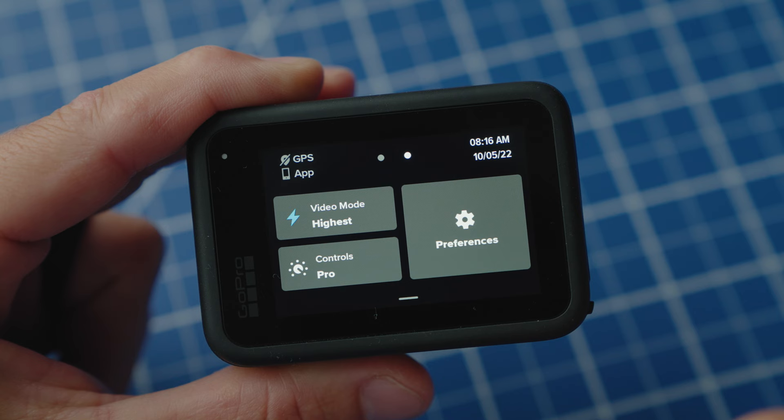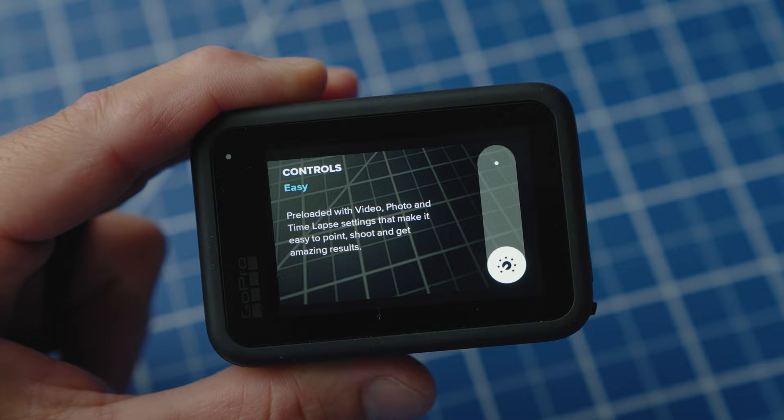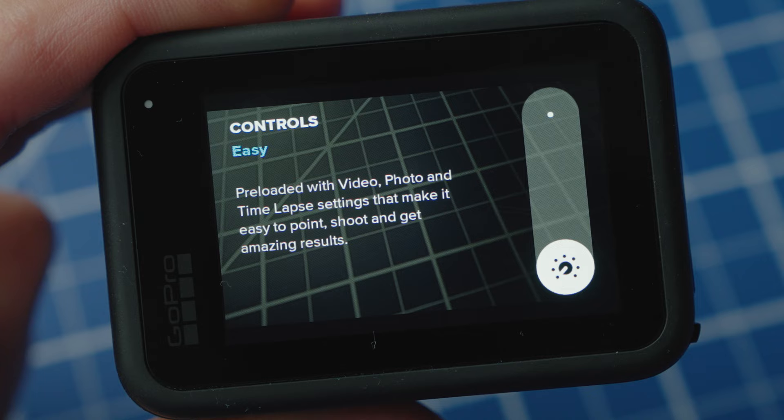Before I jump into what I do, GoPro does have some new settings for total beginners. If you've never used a GoPro before, swipe down from the main screen, swipe over to the right, and there's controls mode. In there, there's pro controls and easy controls. The easy controls come preloaded with video, photo, and time lapse settings that make it easy to point, shoot, and get amazing results. The results are really good just from those easy modes, but there are a few little tweaks we can do. Follow me to the end of this video and we'll get your GoPro set up in a way that is still really easy to shoot and edit, but better than easy mode. First thing: flip that back to pro mode, because we need more options.